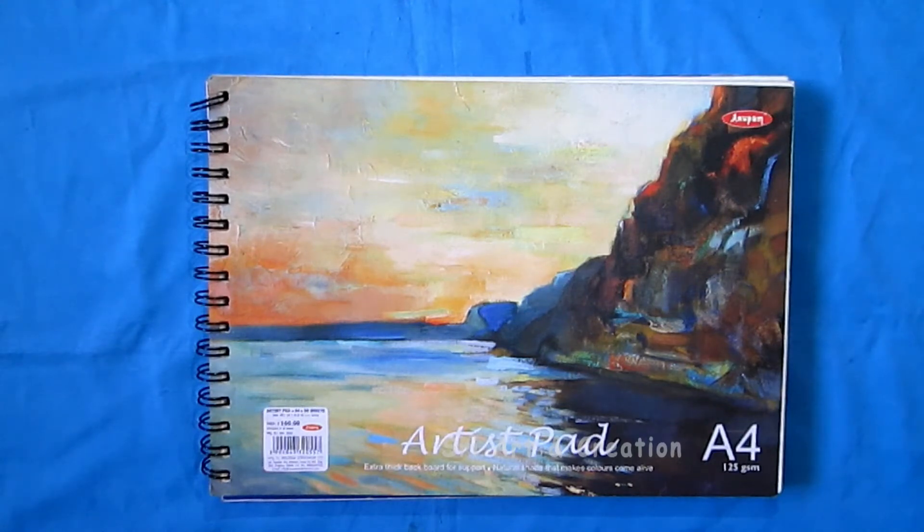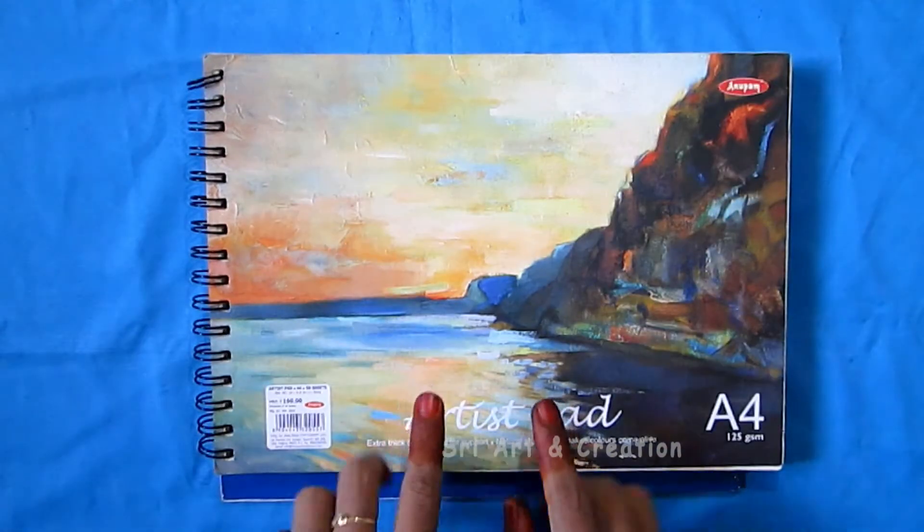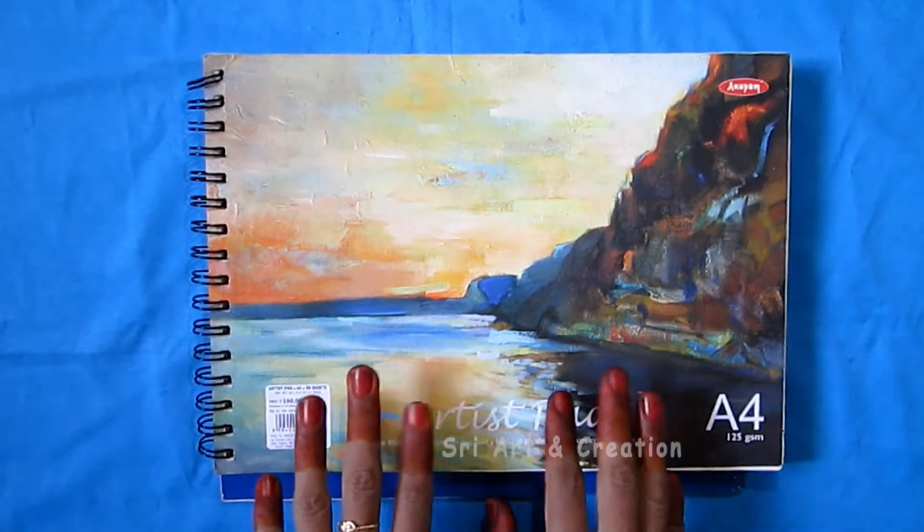Today we are going to talk about an art tour in this video. We are going to show you all the pictures in this drawing book.